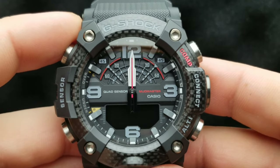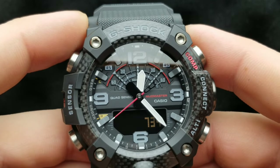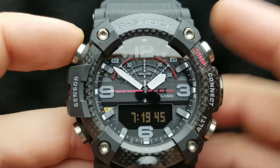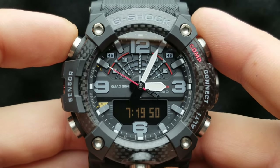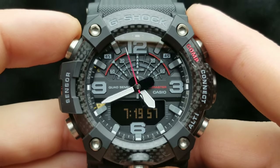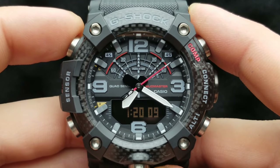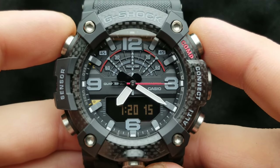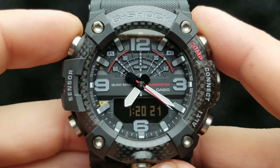Once we have done that, to implement this setting, simply press the upper left button once. Now press the upper button to get our digital time — 7:19 — and let's see if our hands align at the corresponding time.